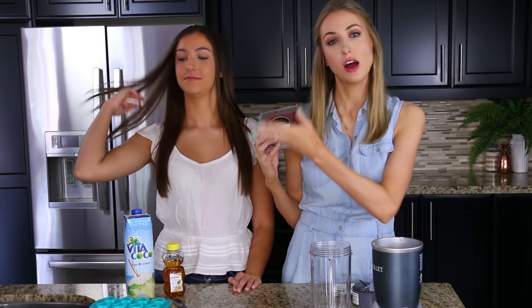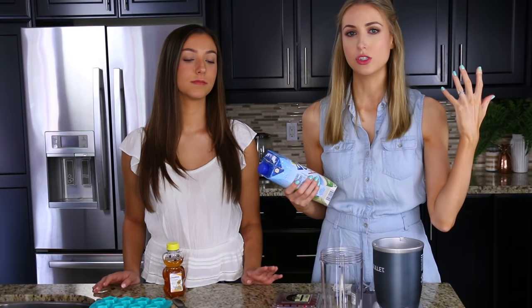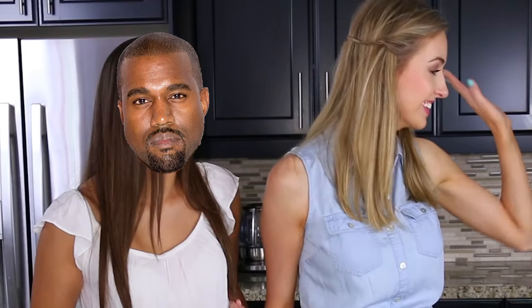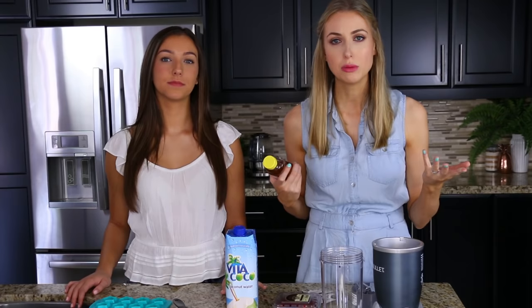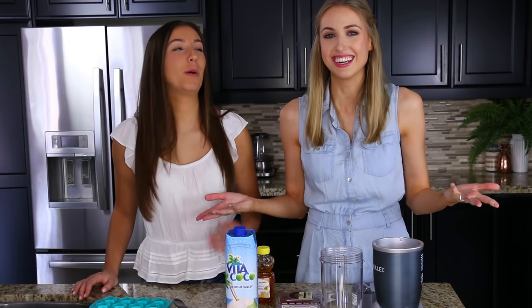Now we're on to snacks. I saw this online and I was pretty stoked about it — who doesn't love gummy bears? Puffy gummy bears! The things you're going to need: half a cup of some form of fruit, half a cup of some form of liquid — you can do almond milk, water, or coconut water. I'm going to try coconut water. You also need three tablespoons of gelatin and one to two tablespoons of honey. I'll do one tablespoon and see if that's sweet enough.